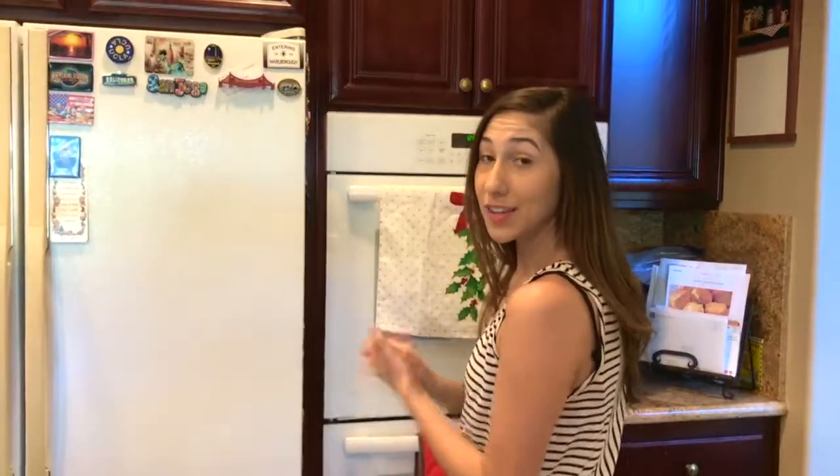Hey guys, it's me Christina. If you are new here, welcome to my channel. Please remember to comment, thumbs up this video, and subscribe. Today we will be making some coconut flour chocolate chip cookies for the Christmas season, and I'm so excited, so stay tuned and let's get to it.